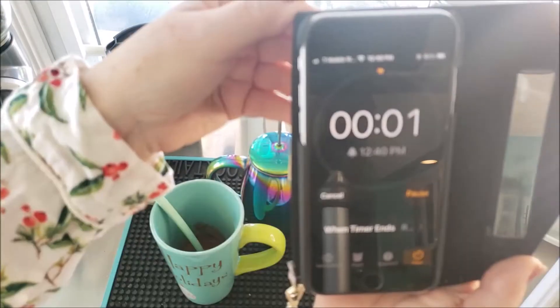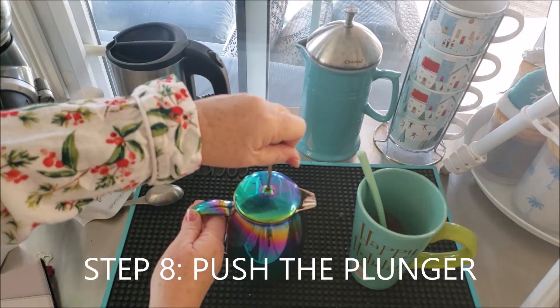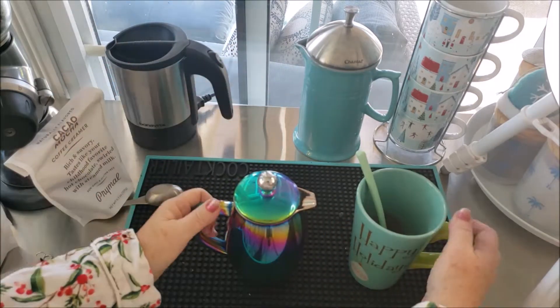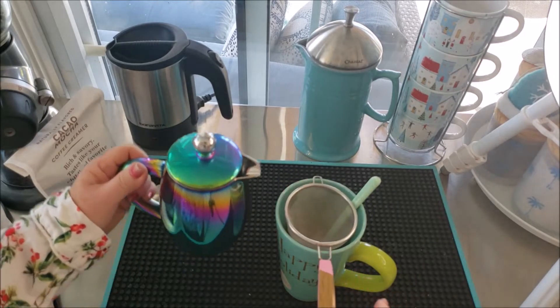Make sure you check on your timer, and when the timer goes off you're ready to push the plunger. You're going to do this very smoothly and easily — not too difficult. If it is difficult, it means that the grounds are too fine.